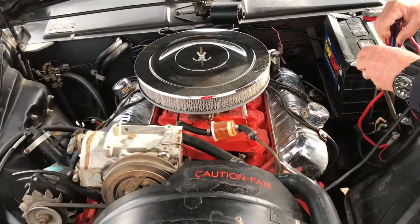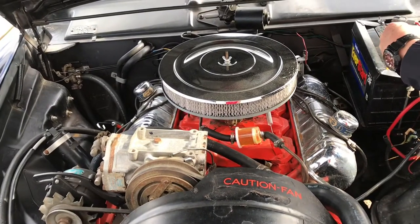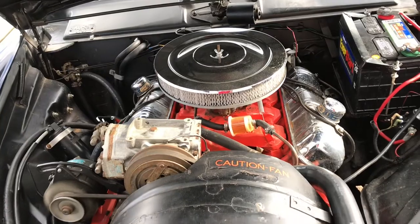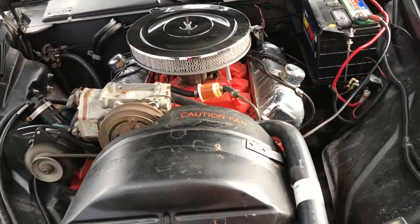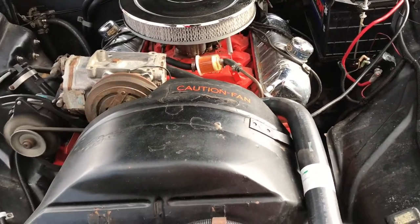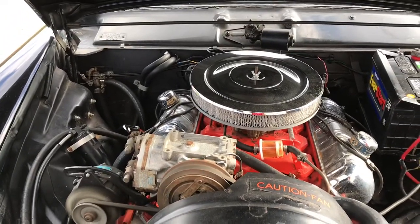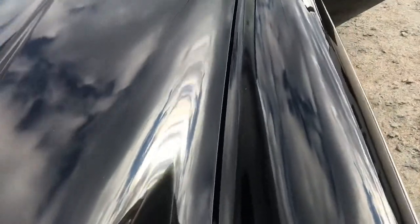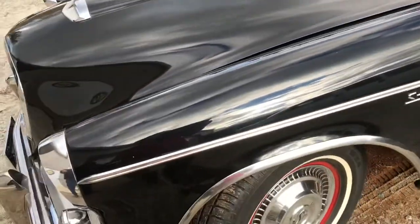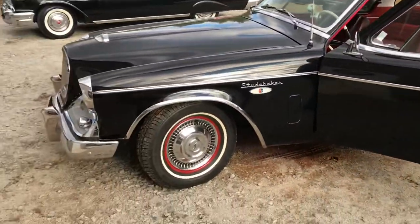Here's that big old Studebaker motor — what cubic inch is that? Okay, I'm just going to pull it in and close the hood. We're just pulling it in.